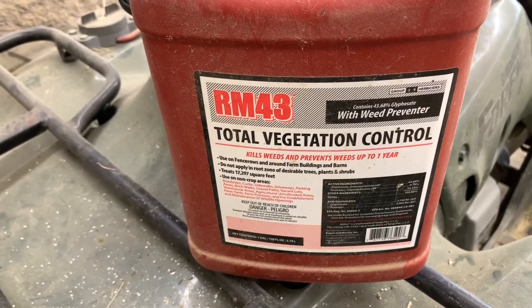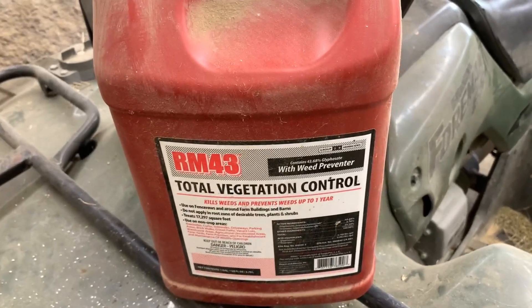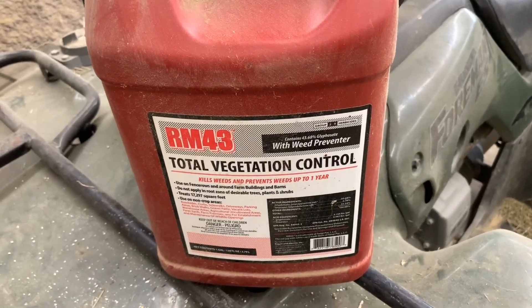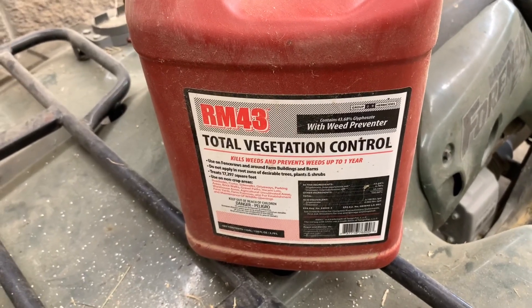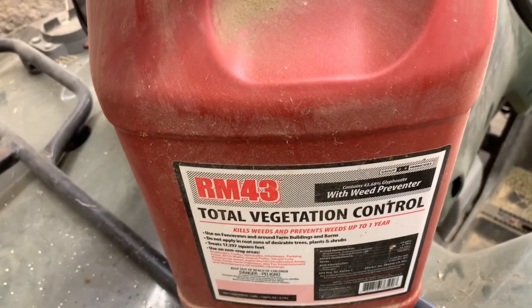This stuff does a great job y'all. This kills absolutely everything. It's killed blackberries, it's killed buttercups, it kills milkweed, and just pretty much if it has broad leaves, it's going to kill it.